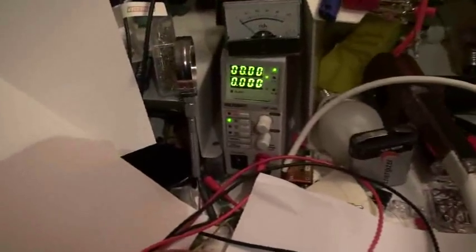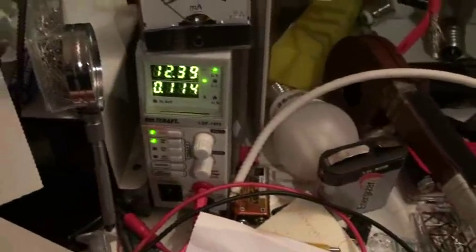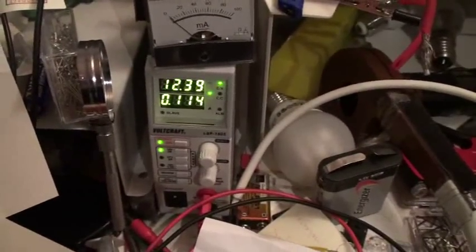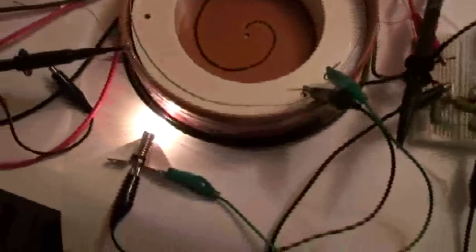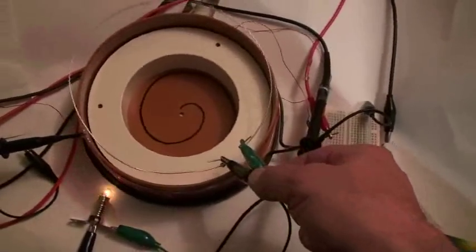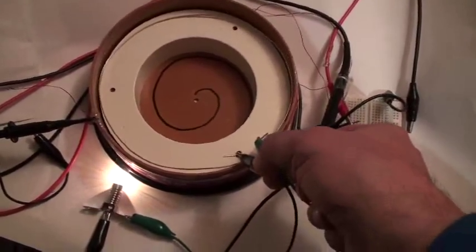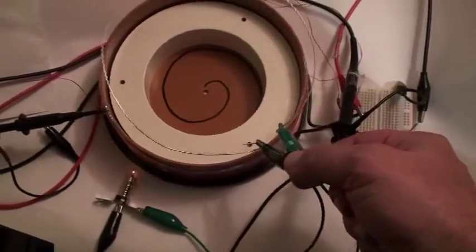Tonight I will not put a lot of power — just 12 volts only, very low power. We see the current is 0.11 amps and the lamp lights up — it is a small lamp. Now if I take out the loop, it quits. If I put the loop back inside, it comes back on.